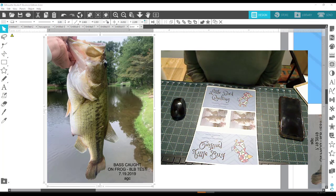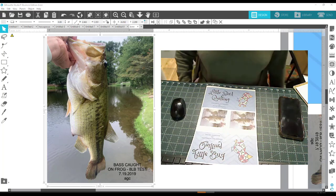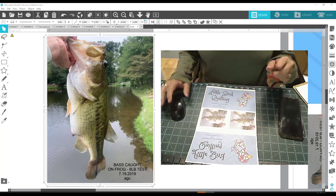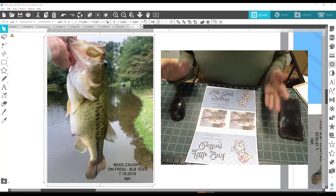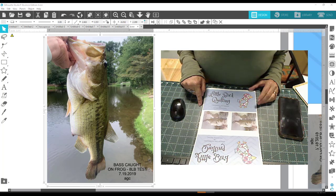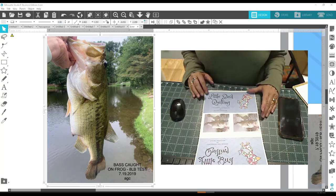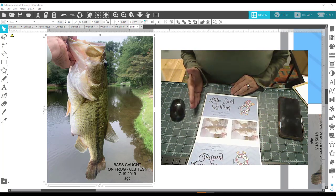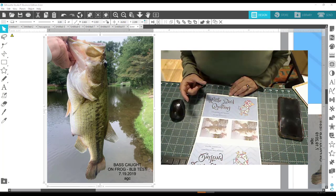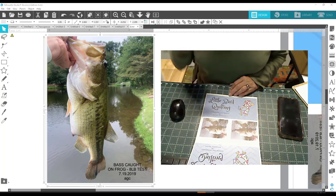I already printed out and made those two mugs yesterday in the middle of this tutorial, because I was so excited to try it that I forgot to videotape how I did it for the sublimation part. If you look up at my screen, you'll see a big old bass that my son caught — he loves to fish, so I thought I'd make him a mug with his bass on it. So I printed out two of them here. And a friend of mine does long arm quilting — her business is called Little Bird Quilting — and I told her she should put her business cards in a mug with her name on it in our local quilt shop, just to draw attention to it. So I'm going to make this one for her.